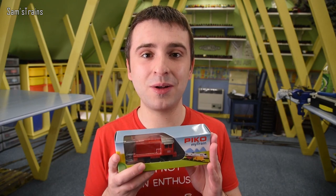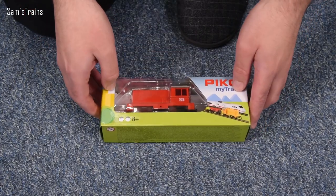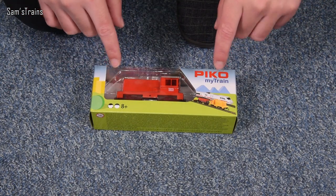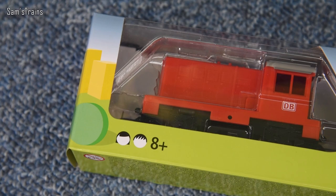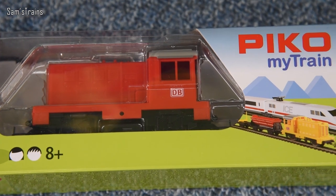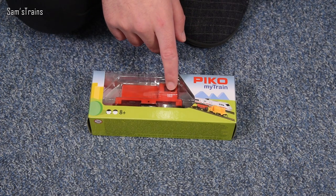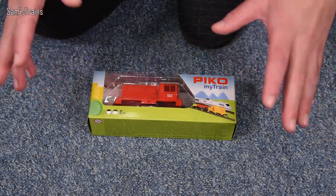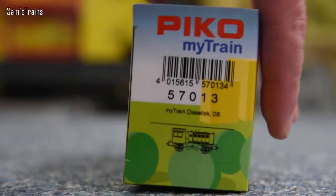So the Pico MyTrain HO scale little diesel shunter should be quite unique. Let's find out why and let's see what it's like. The first thing I've got to admit is that I don't know what real life locomotive this thing is based on, or even if it is based on a real locomotive. There's literally nothing written on the locomotive that would give it away, and the box certainly doesn't give any information at all. The only thing I can see is DB — which of course does exist in real life. Does that stand for Deutsche Bahn or something like that?